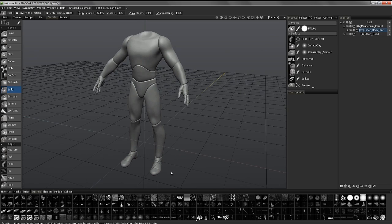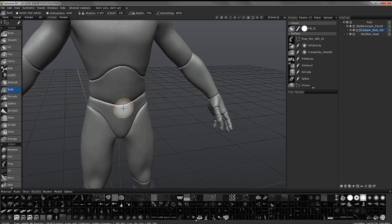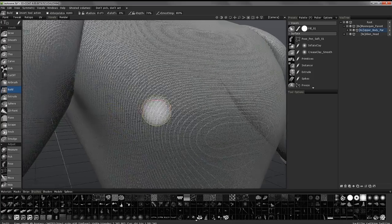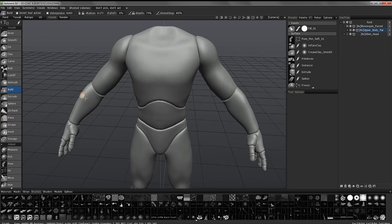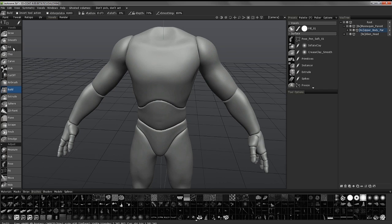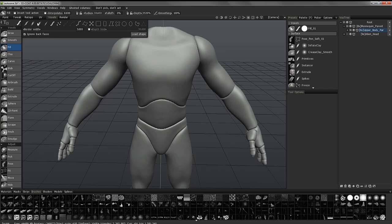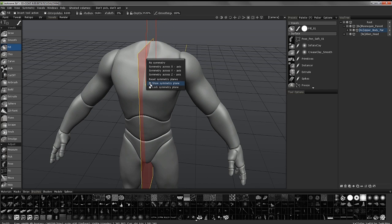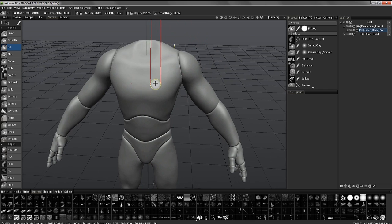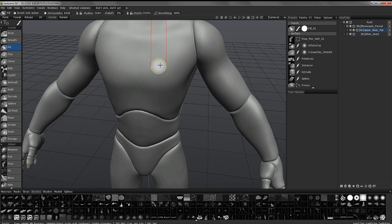With that done, I can look at my polygon count — it's about one and a half million polys. Now I'll hit the 4 key to turn off wireframe. I'm going to use the Fill tool, select a solid brush because it tends to perform better, hit the S key to turn symmetry on, and uncheck Show Symmetry Plane. I can see symmetry is on because there's a little red dot on the opposite side.